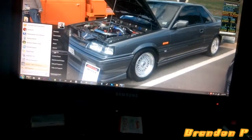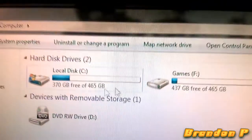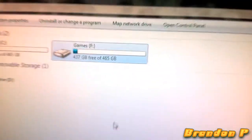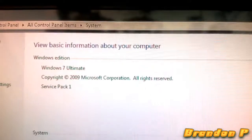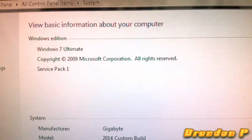There are my two hard drives — two 500 gigs. The main local disk C is a Hitachi, and the Games drive, which I don't actually use, is a WD Blue. It's got Windows 7 Ultimate 64-bit — I paid a whopping... well, in other words, Pirate Bay.